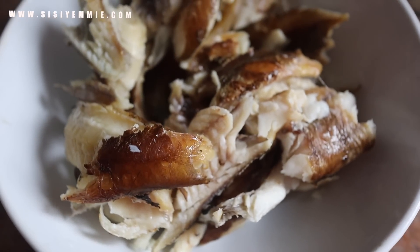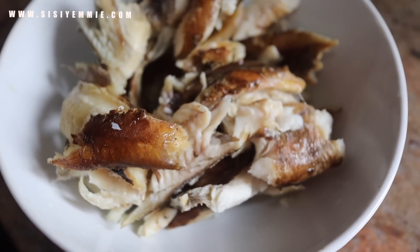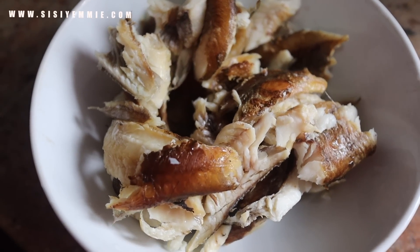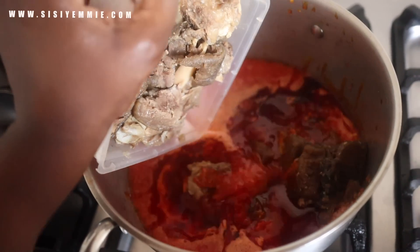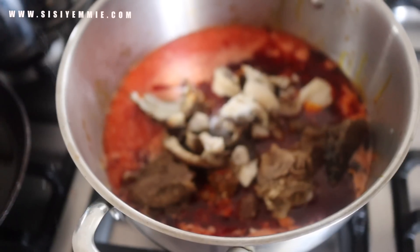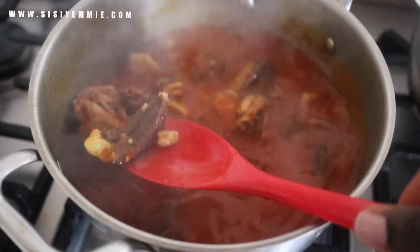I'm also going to use smoked bonga fish. If you know me, you know this fish is my favorite — I use it in most of my soups. Since my food is going to be eaten by my babies, I need them to really like what I'm cooking and I don't want to cook different food for everybody. I'm also going to add some of that goat meat — I've already cooked it and kept it in the freezer. Add some of it, add some of the smoked fish. My beef had a bit of stock, so if you have stock you add it as your liquid.